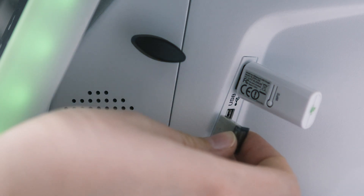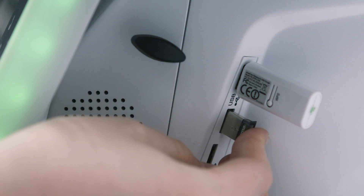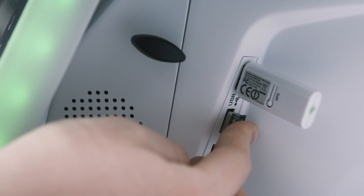Connect your Bluetooth stick to the furnace. Use the USB slot on the side to ensure an optimum connection.